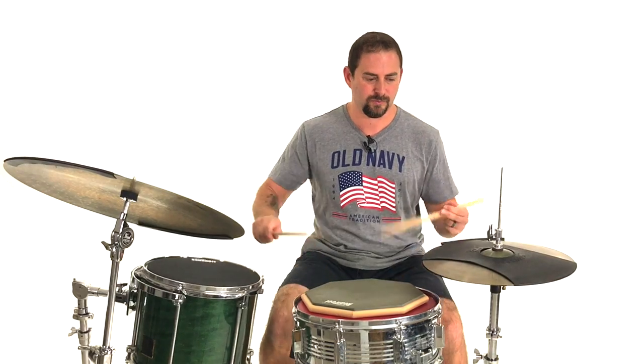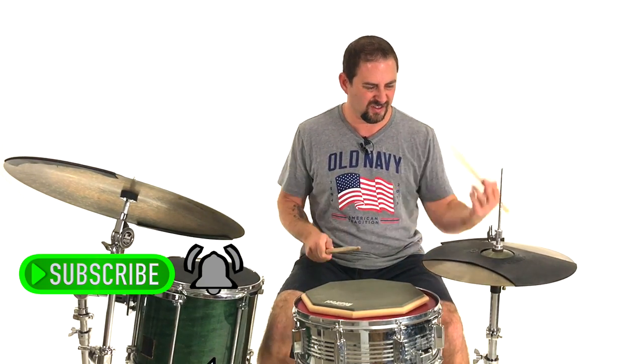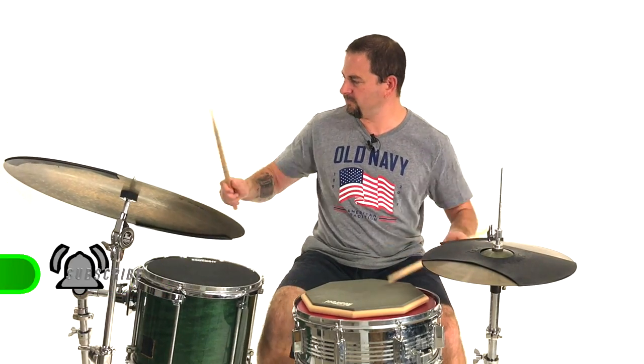Now before we get started, if your goal is to get better at drums, go ahead and hit that subscribe button. Also, make sure you click that notification bell so you know exactly when new lessons are dropping.